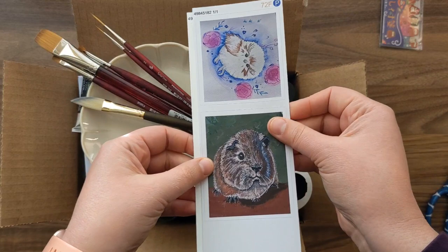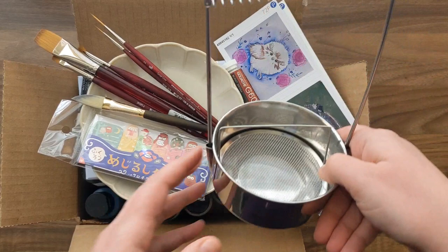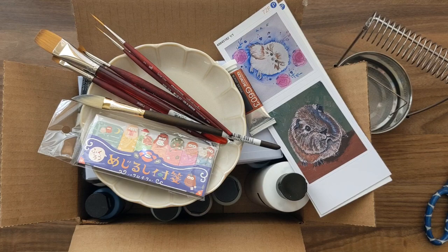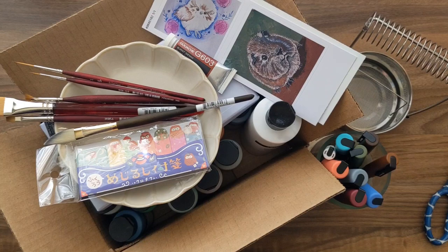Guys, look how much awesome stuff I got! I'm so excited — gorgeous brushes, this beautiful plate palette, adorable owl sticky notes, my very own stickers of my own art, the Sui gouache, all these matte acrylic sets, and my brush cleaner. It's a really nice, ginormous, giant, beautiful haul. I hope you enjoyed this. If you did, please comment, like the video, and subscribe if you want more content. Until next time, hopefully I'll be able to use all this stuff to create something cute.